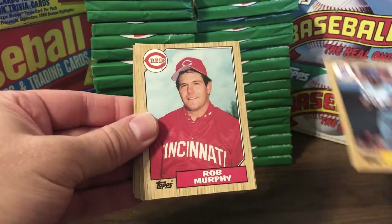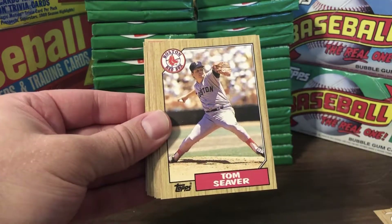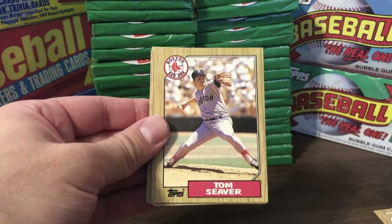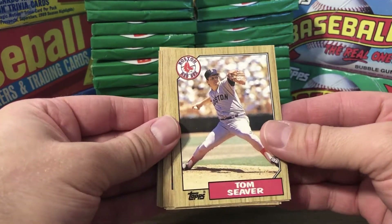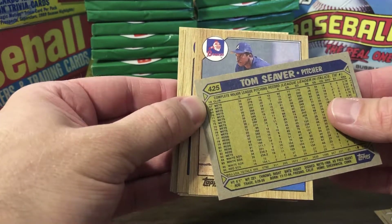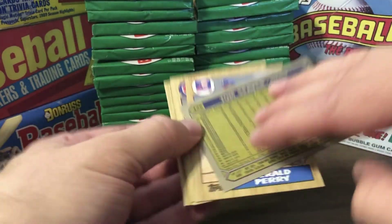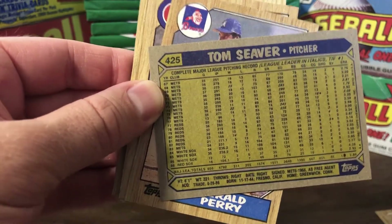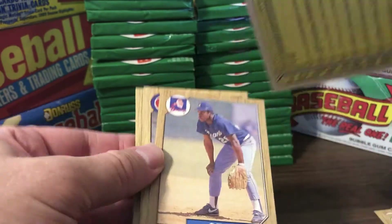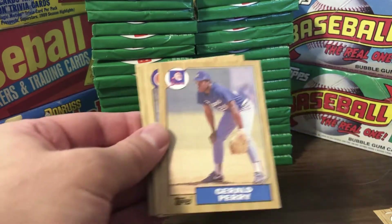Daryl Motley, Rob Murphy, Dave Smith, Tom Seaver — oh man. Tom Seaver, one of the greatest right-handed pitchers of all time. Played with the Mets and Reds, White Sox, looks like he finished his career with the Red Sox. 311 career wins at this point, so he was a 300-game winner. That's a cool card — obviously on my Hall of Famer list. Gerald Perry, Shawn Dunstan — one of my favorite Cub players back in the day. Ken Oberkfell.